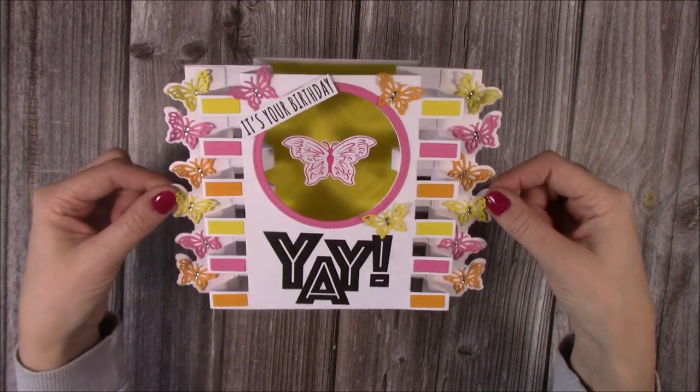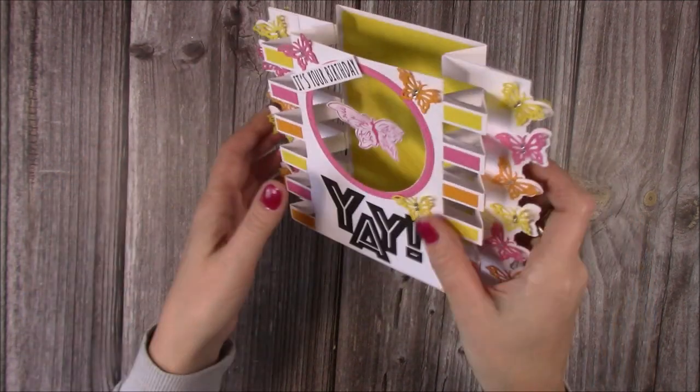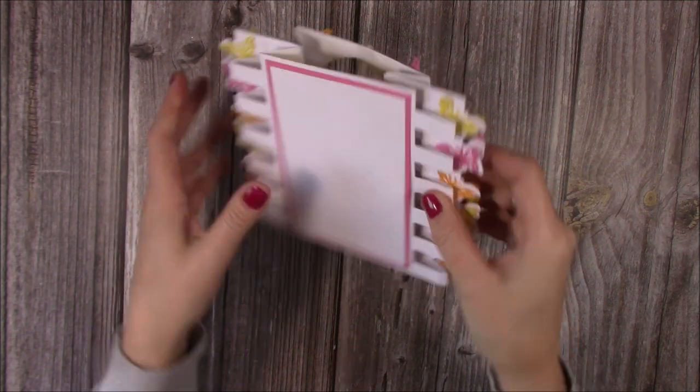I've used one of my stamp sets as well. I just love how that butterfly floats in the middle there and kind of moves around. These all fold flat and you've got room on the back to be able to write your message as well.